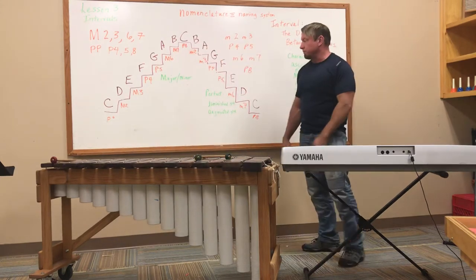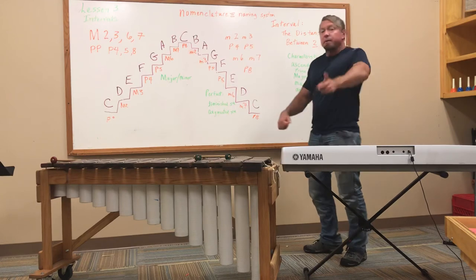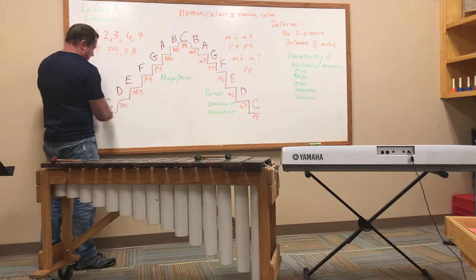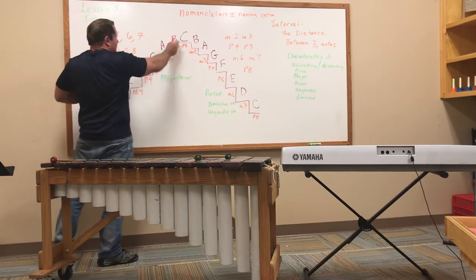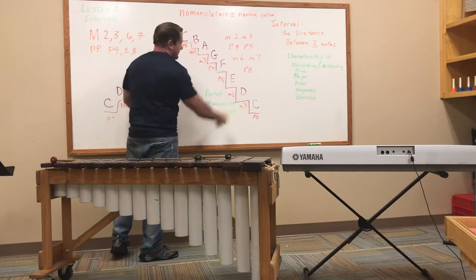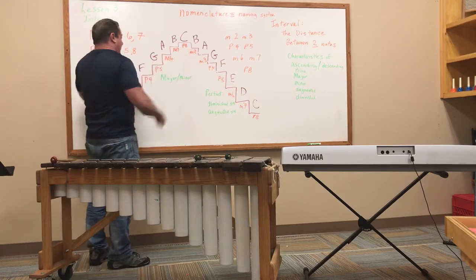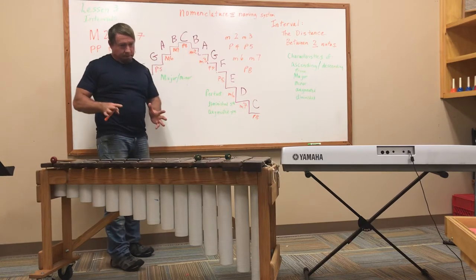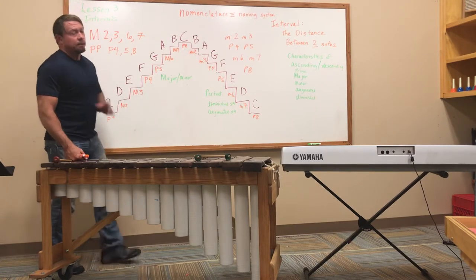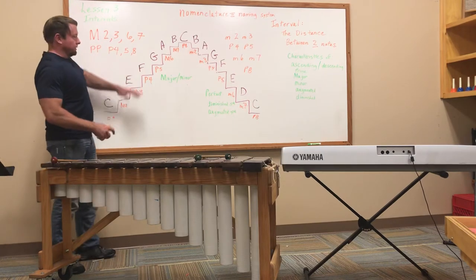Our graphic now has a lot of really good information: the scale notes going up, the indicated interval between each — and remember, the interval is always relative to the first note. Here's the first note: major second, major third, perfect fourth, perfect fifth, major sixth, major seventh, octave. Minor second, minor third, perfect fourth, perfect fifth, minor sixth, minor seventh, octave. If you lose track of the first note, you'll lose track of your interval. These intervals are relative to the first note of the scale — any scale will work, but you have to start with the first note for this pattern to work.